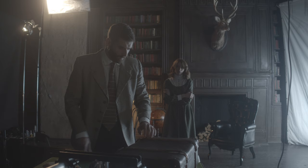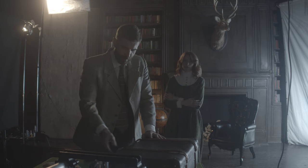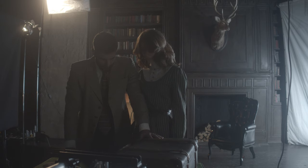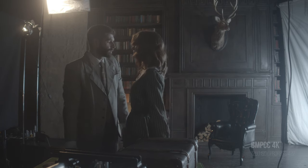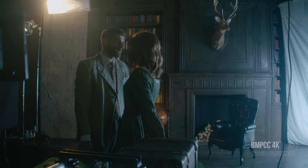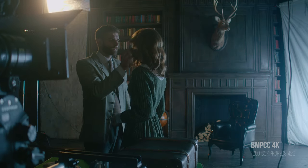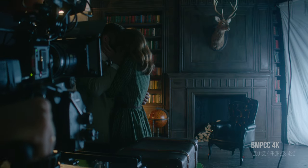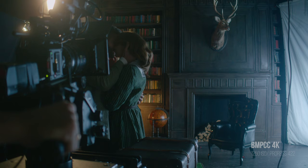In this scene I made a mistake with the exposure. In the room it was quite dark and I thought the image was lit sufficiently. But in post-production I found that the shot didn't have enough information in the shadows. As a result, when trying to raise the shadows, I got noise.